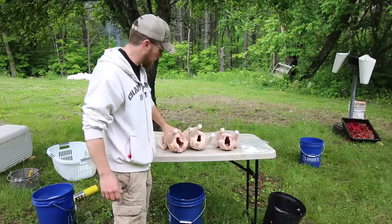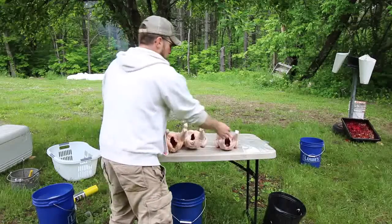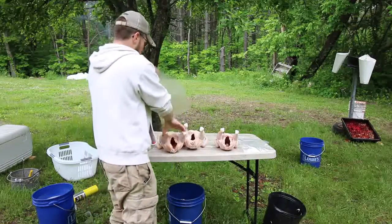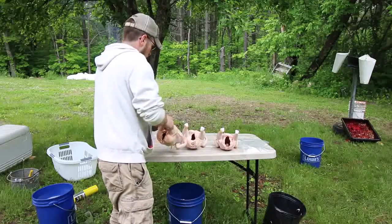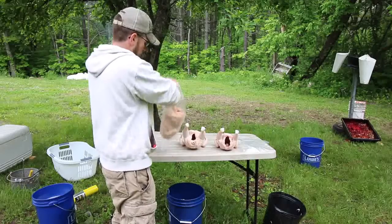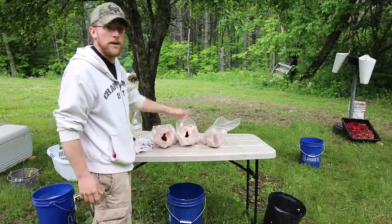Once you're all done butchering the chicken, you let it sit in cold water to cool down a little bit, clean it out, rinse it out. Then take your bird and your bag and go ahead and put them in. Once you've got your chickens in the bag,